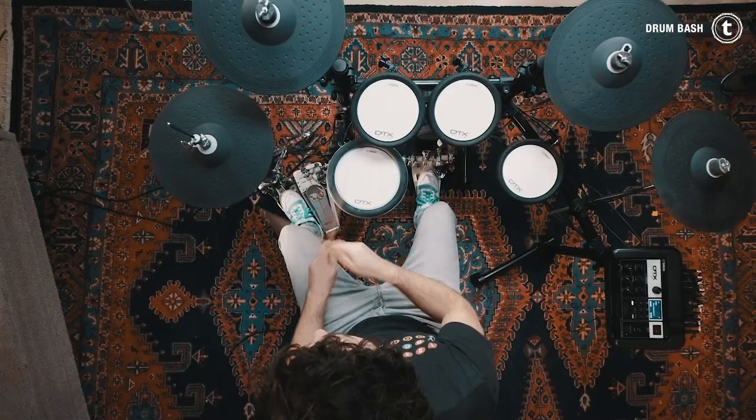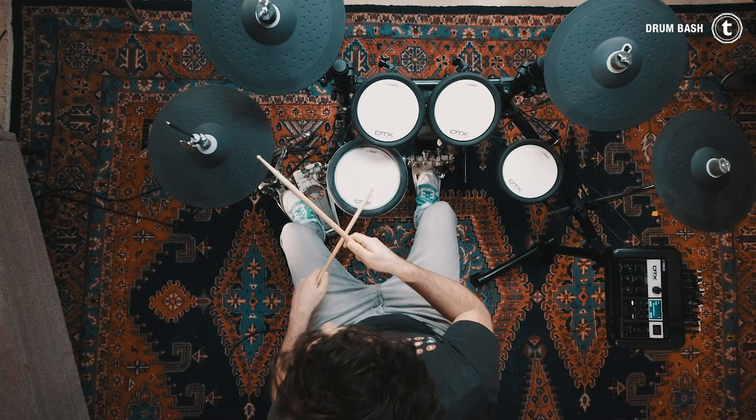The next one is out of the song Pneuma by Tool, drums played by Danny Carey.